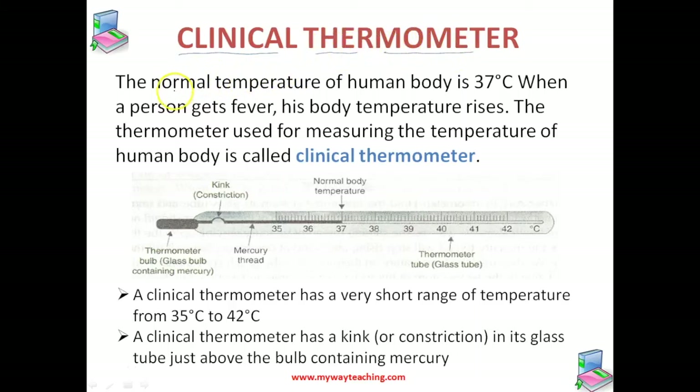The normal temperature of the human body is 37 degrees Celsius. Whenever a person gets fever, his body temperature rises, so the body temperature will increase. The thermometer which is used for measuring the temperature of the human body is called a clinical thermometer.